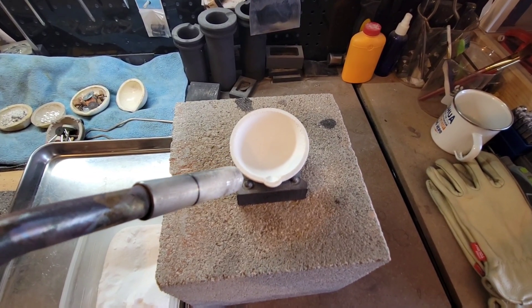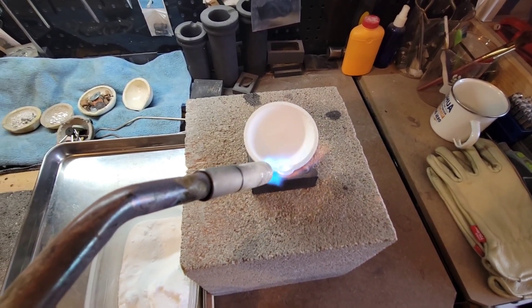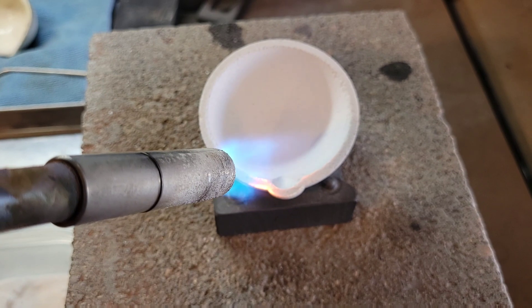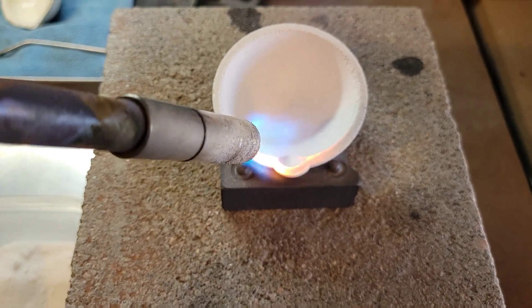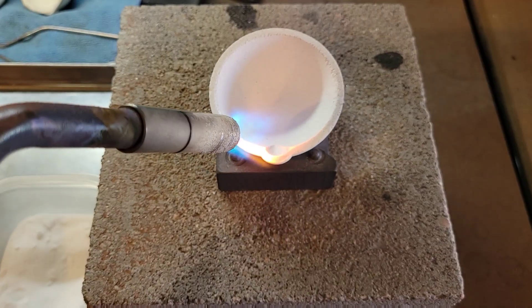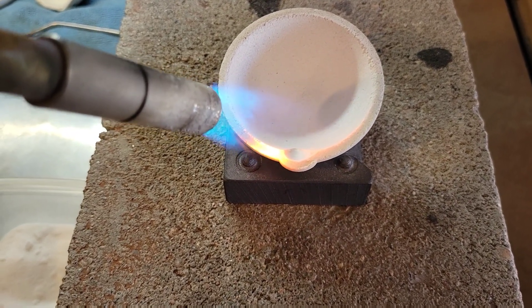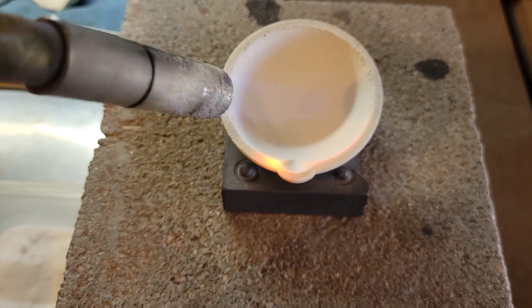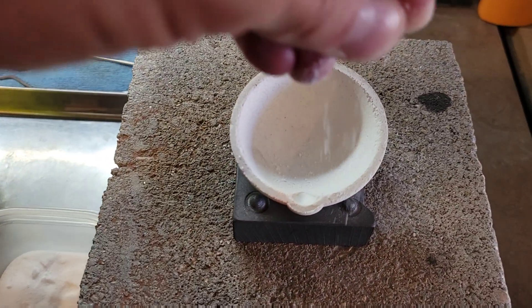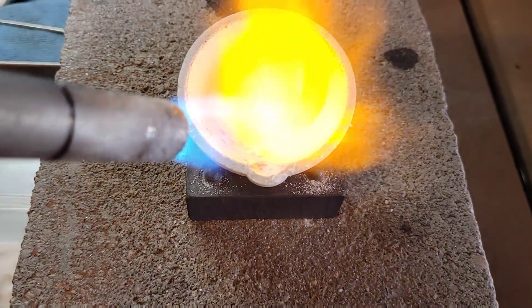Let's start heating up our crucible and begin the glazing process. Once we've got it pretty red hot, we can sprinkle on some borax. I'm going to just get a pinch and sprinkle a little bit on there. As you can hear, it's already melting onto the crucible.